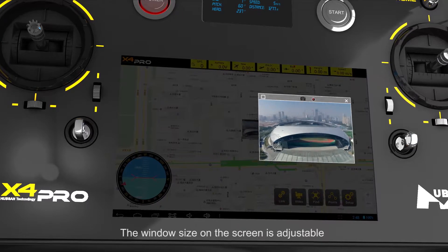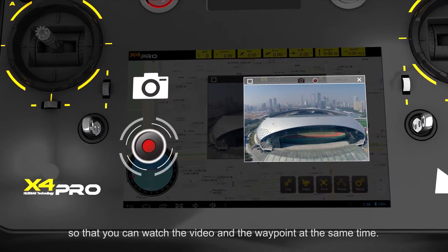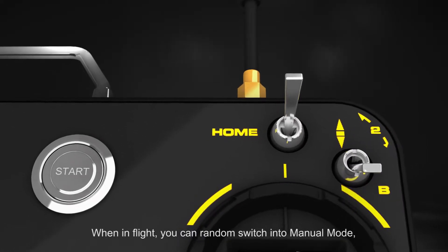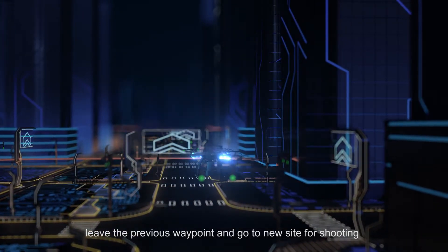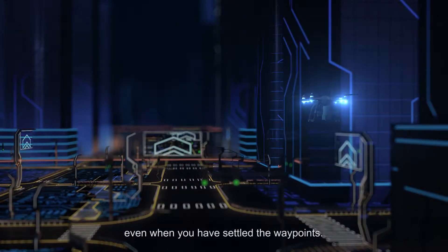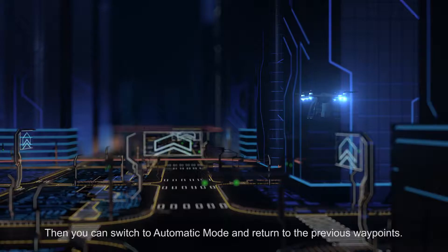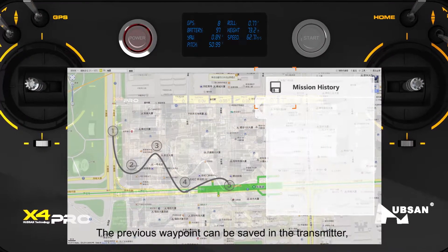The window size on the screen is adjustable, so that you can watch the video and the waypoint at the same time. When in flight, you can randomly switch into manual mode, leave the previous waypoint, and go to a new site for shooting even when you have already settled the waypoints. Then you can switch to automatic mode and return to the previous waypoints.